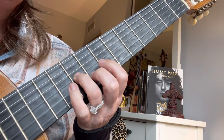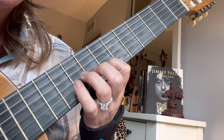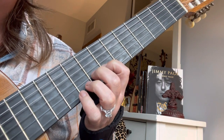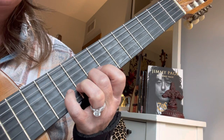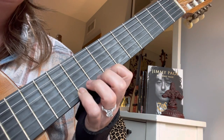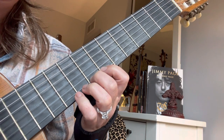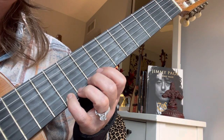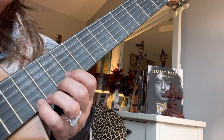3rd string, 3rd finger, 9th fret. 2nd string, 1st finger, 7th fret for F sharp. Right next door for G. Right next door for A. Pinky, 2nd string. Now I'm going to switch to the 1st string again with 1 on 7. Then 2 for C. 4 for D. And then I slide up 2 frets to the 12th fret where my guitar meets the neck for the E.